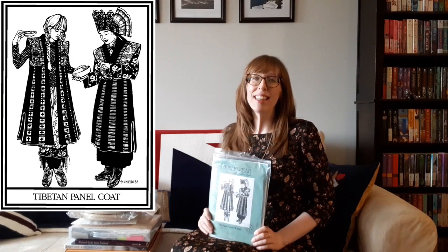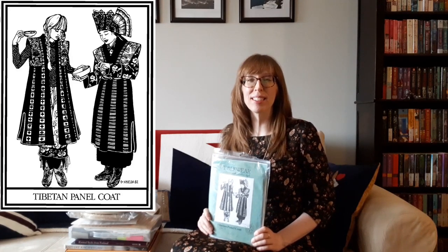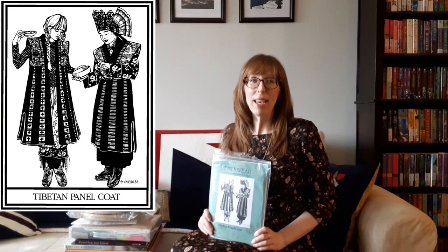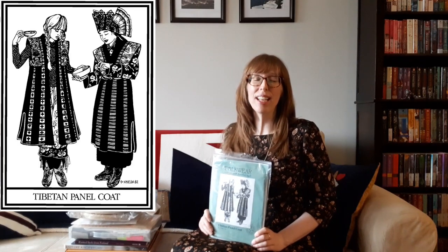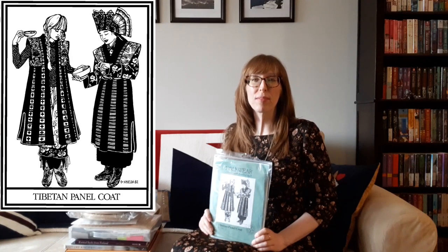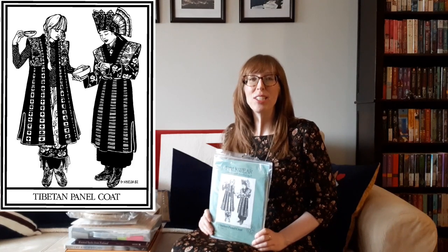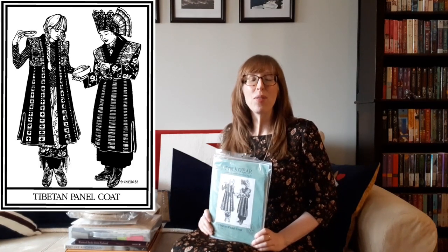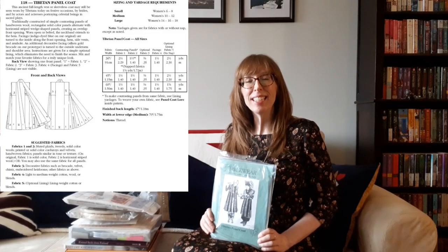The first item is the Tibetan panel coat sewing pattern from Folkwear Patterns. The traditional Tibetan panel coat is constructed of simple contrasting panels of hand-woven wool. Rectangular solid color panels alternate with horizontal striped wedge-shaped panels, creating an overlap front opening. It's worn belted or open, with a neckband that extends to the hem.